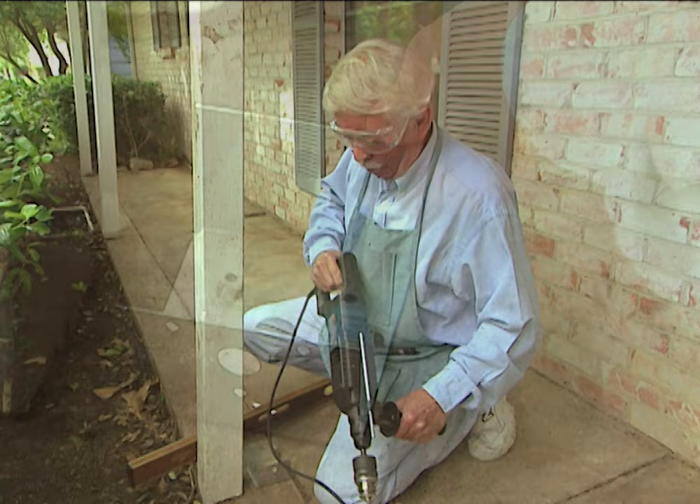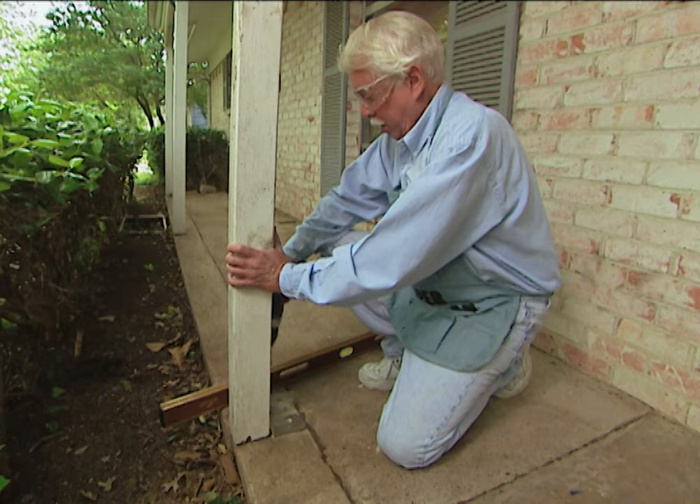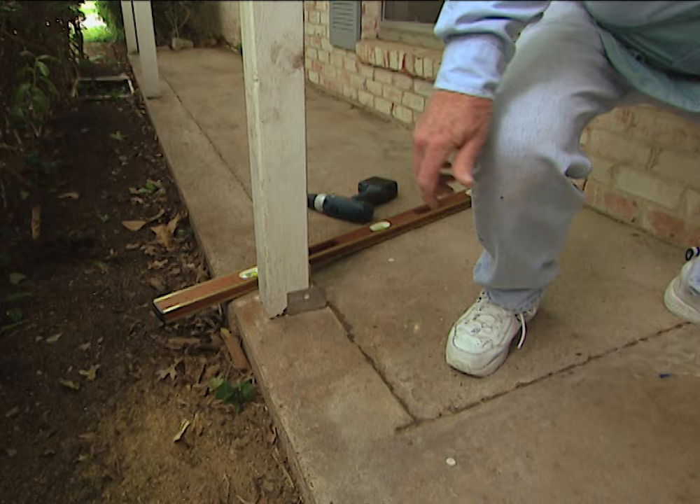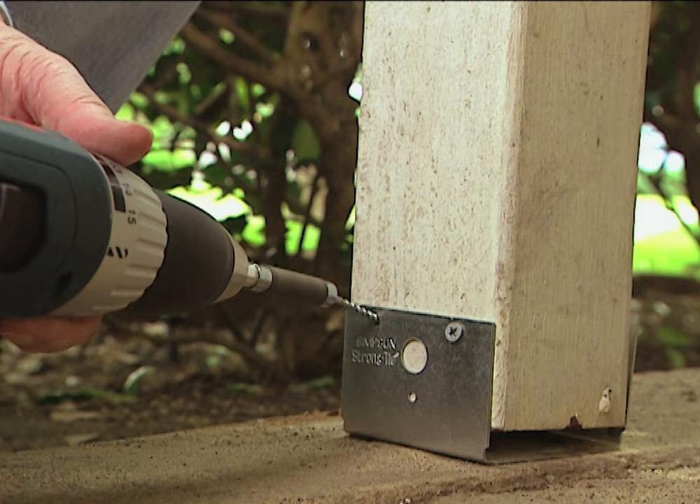Next I secure the bracket to the porch with concrete screws. With this anchor in place, all we have to do is pull the post back in. Well, maybe we better hammer it in a little bit. Now that the post is positioned in the bracket, we'll secure it with two screws on each side.